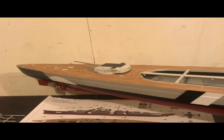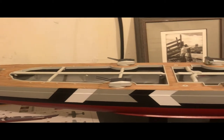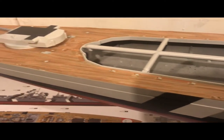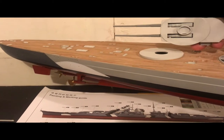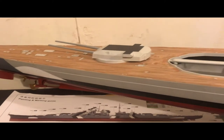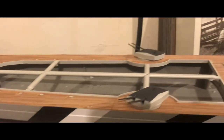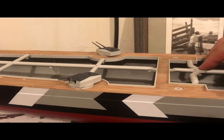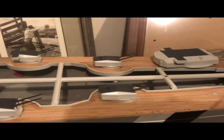Where we last left off, the Bismarck wasn't even close to this point. You can see I have the scale deck attached to the Bismarck hull, I have it painted, and I've left the turrets free-floating so they can move when I want to pose them. I still have so much to do, but I wanted all of them to turn. I test-fitted the structure to make sure that doesn't get in the way, and I do have all of them painted.